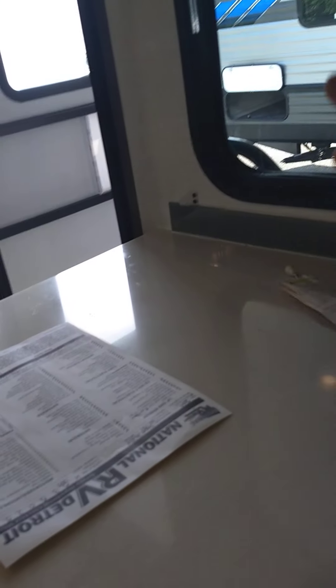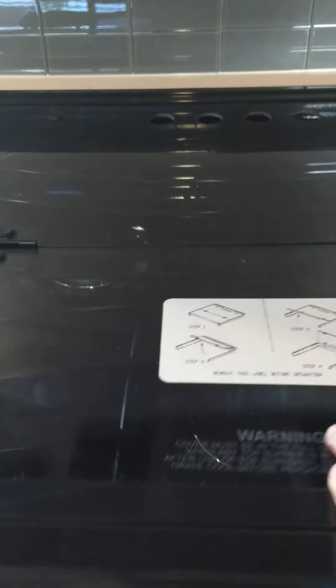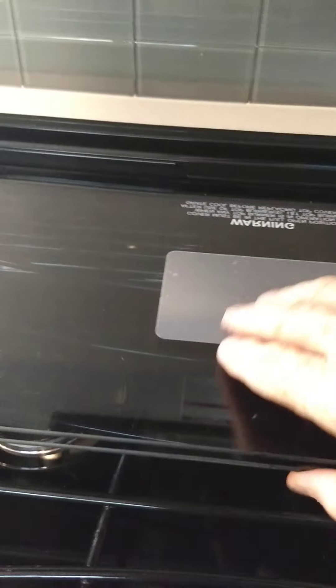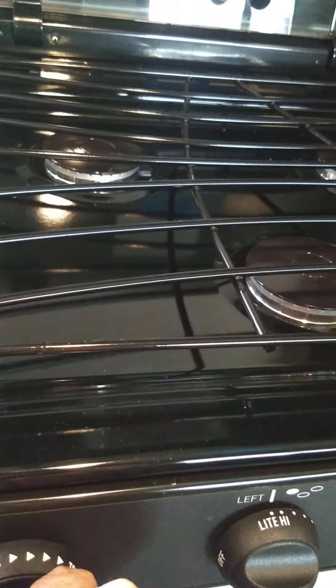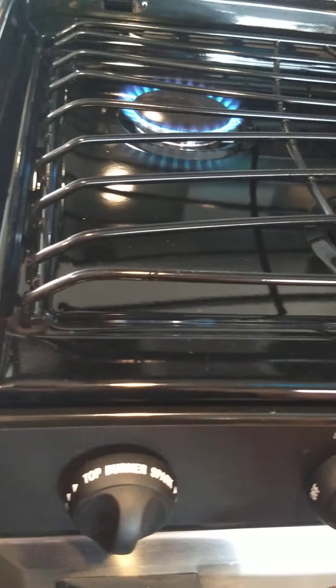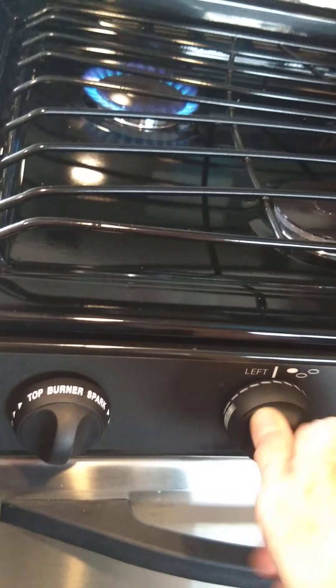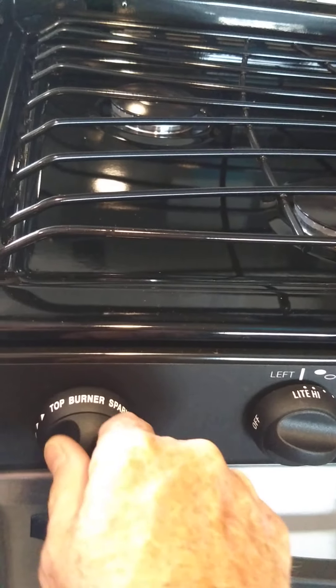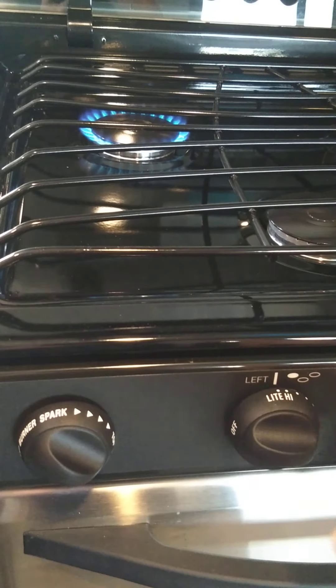We move down here to the range. You have a range hood with a fan and a light. The microwave works like any other microwave. For the range, you open the top. You're going to turn it on to light, then turn this sparker clockwise like that and they light. You have three burners and three knobs.